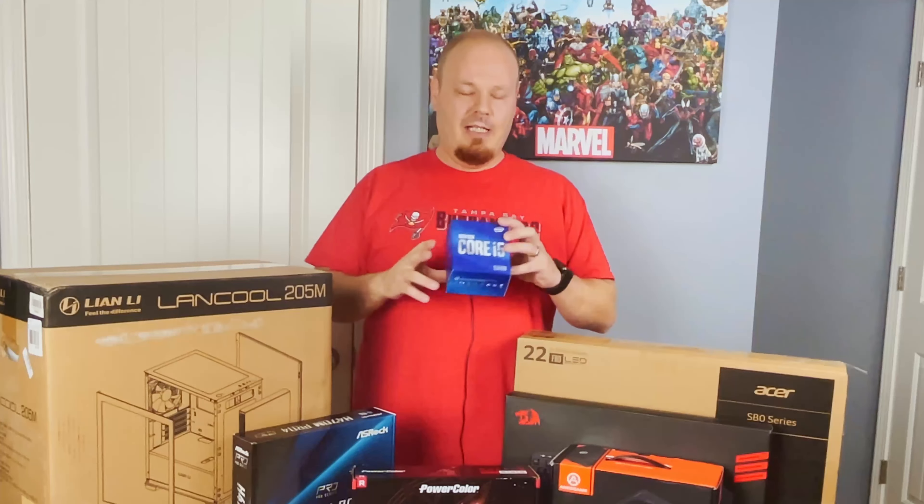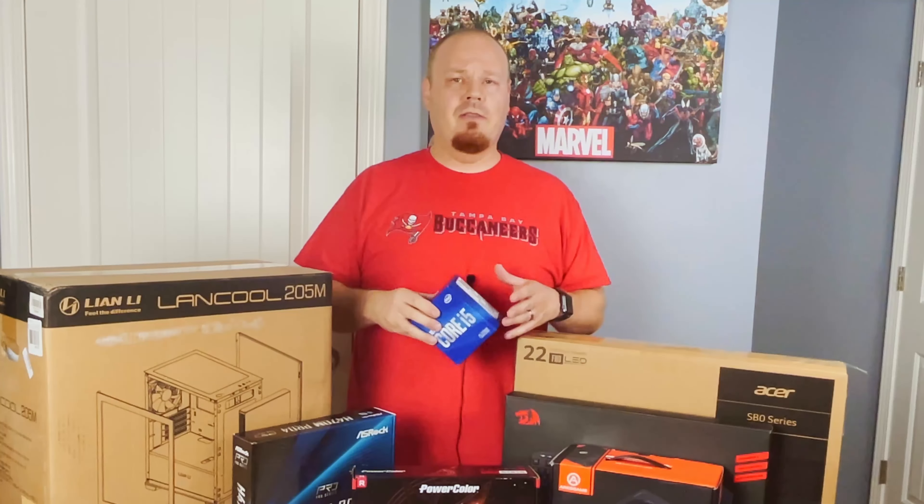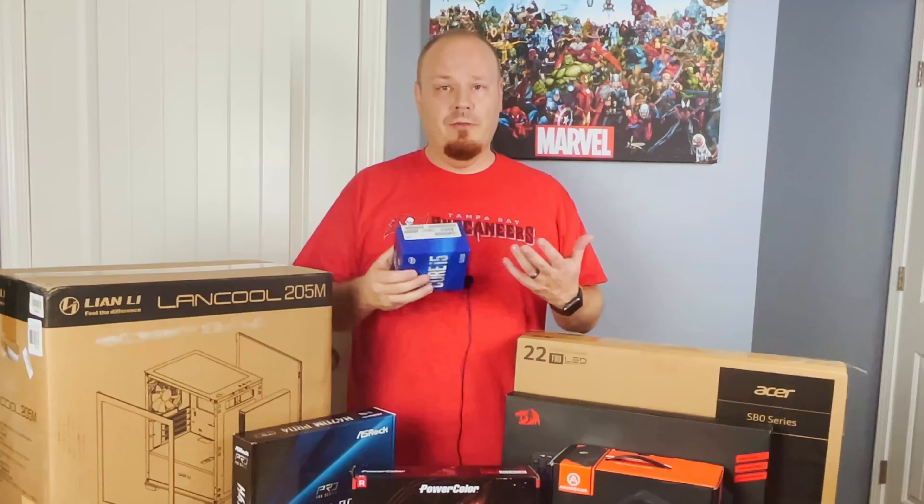For the processor, it was $149 on sale at Micro Center and the board itself was another $100, and of course you get a $20 discount if you bundle with Micro Center.